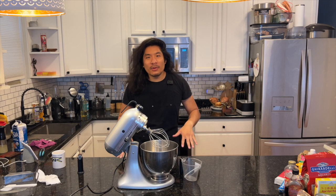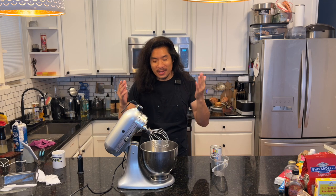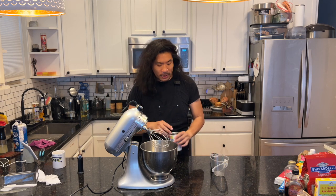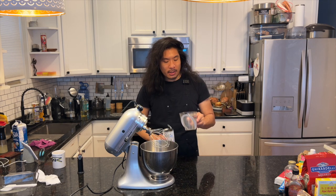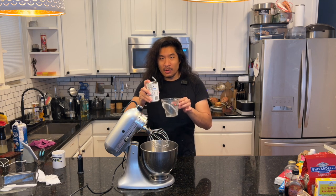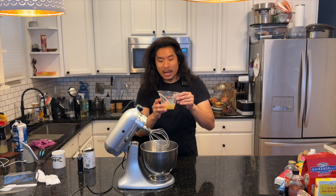Let's start by making some vegan marshmallows. And if you don't want to make your own marshmallows, that's totally cool — just fast forward to the part where we put the s'more together. But if you want to make your own marshmallows, let's be extra. First, we're going to need our can of chickpeas — about half a cup of the water from here. This is called aquafaba water, and because we're making this vegan, this is basically our substitute for any types of eggs or egg whites.